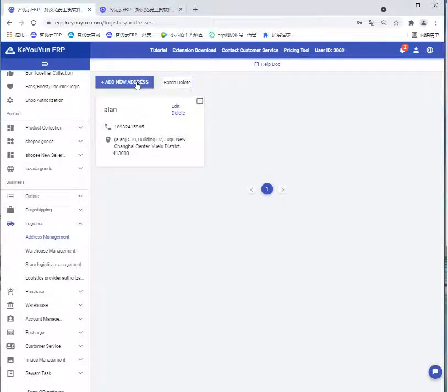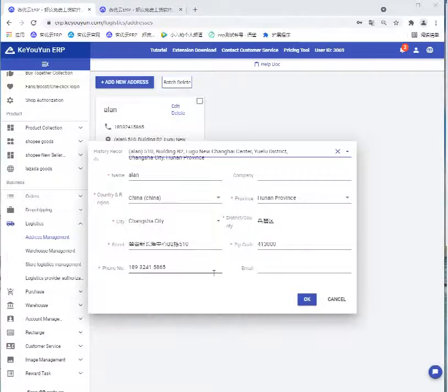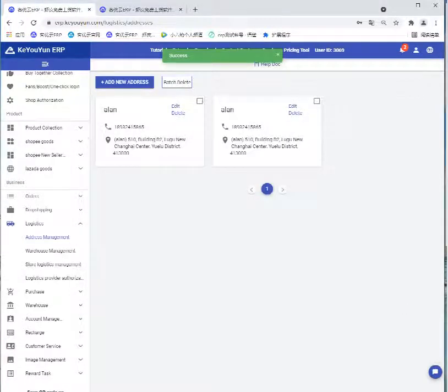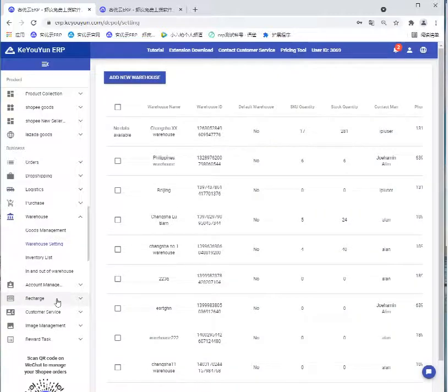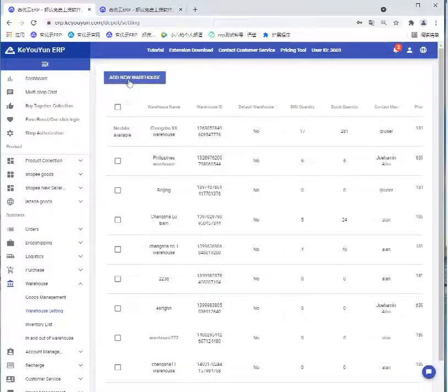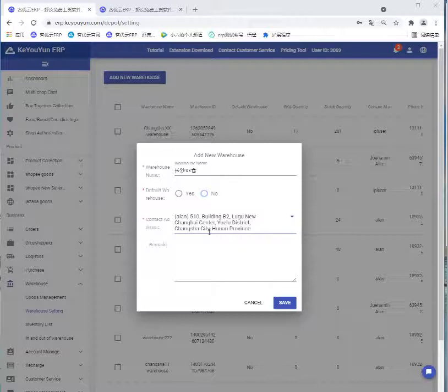Once you've logged in to our package account, go to the Logistics page and find Adjust Measurement. Click Add New Address, then fill in the basic information and click OK. Then open Warehouse.